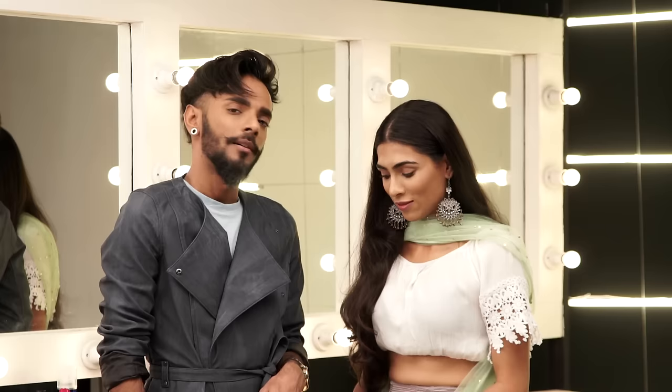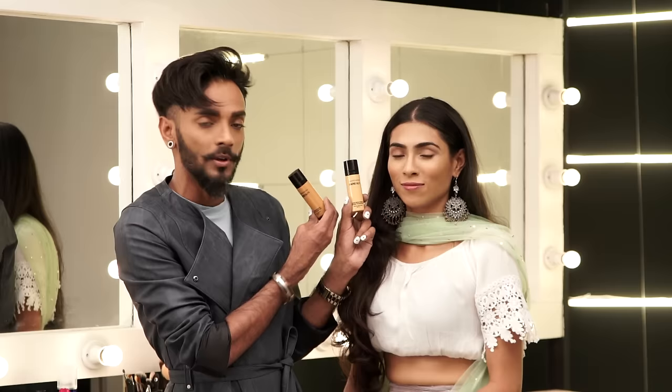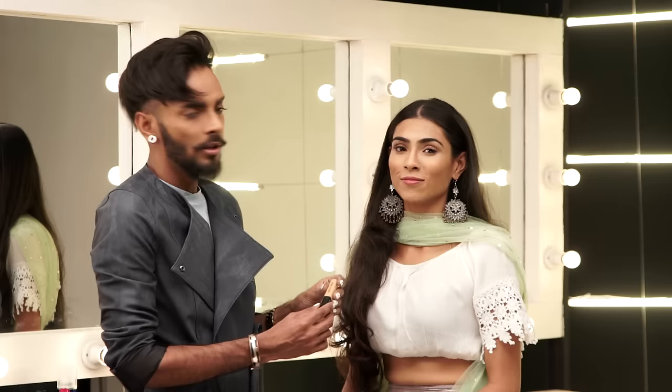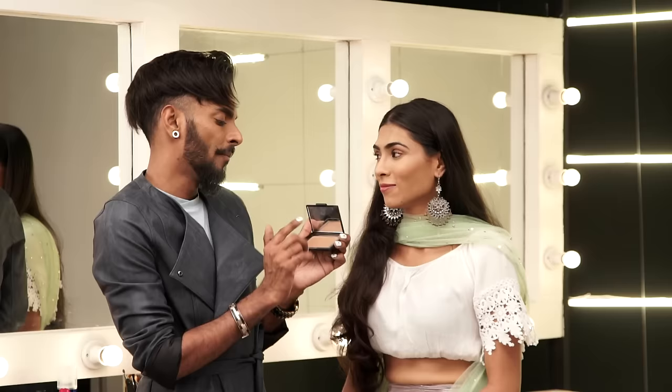I've already prepped Charita's skin. I've used Bare Skin by Bare Minerals in the shade Sand, or number 12, and on me I've used number 17, which is Maple. For a little bit of redness around the mouth and eyes I've gone with Bobbi Brown's Tinted Brightener Concealer in the shade Peach, number 8. I've also contoured Charita's skin with Casino by NARS, used as a tiny bit of blush and contour.